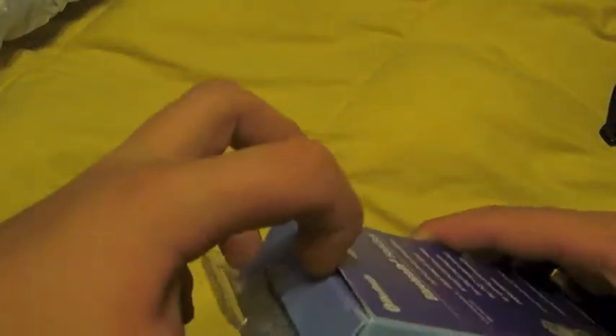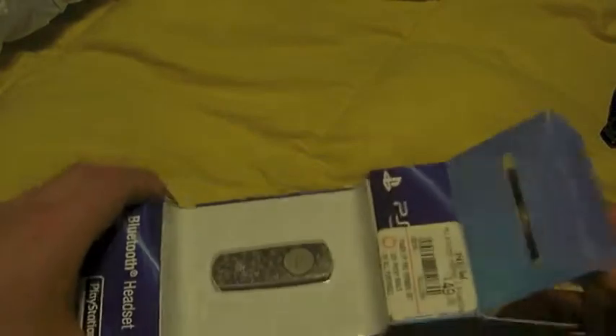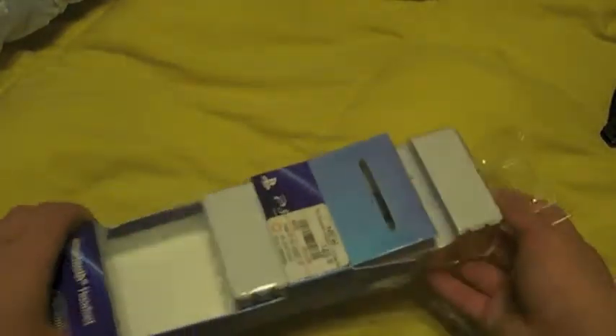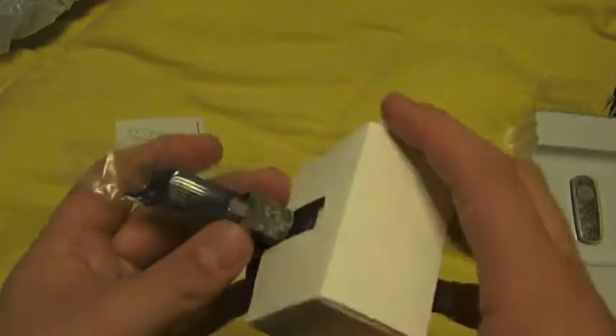It does come with a stand. Here's the stand, put that right there. Here's this little box — don't know what's in here. The charging cable.